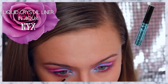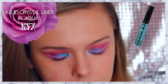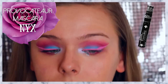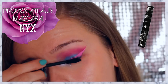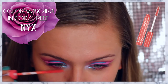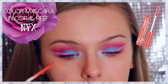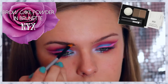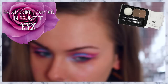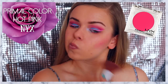Using this beautiful crystal liquid liner in Aqua by NYX, I'm applying that to the inner third of my eye to brighten up my eyes and give it a little something extra. Now I'm generously coating my lashes with this Provocateur Mascara by NYX. Now I'm just filling in my brows with this brow cake powder in Brunette with the NYX 22 brush. And I'm taking that same Primal Color in Hot Pink and applying that to my cheekbones, but later on I do cover this up.